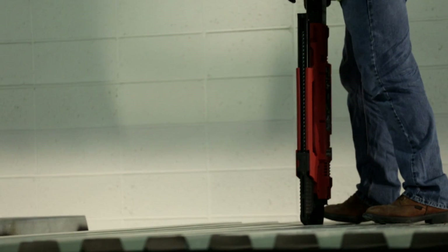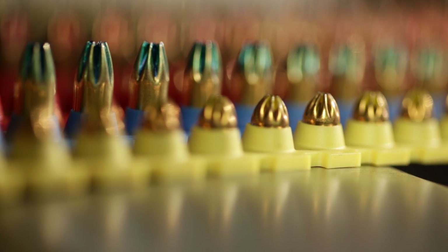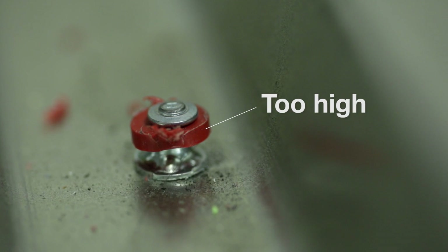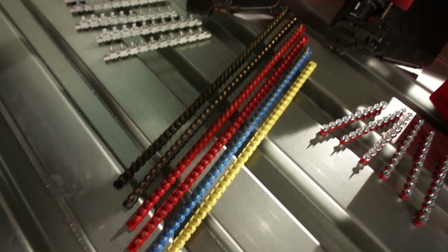If the fastener is driven too deep — that is, too low of a nail head standoff — with the power regulation dial set at 1, move to the next lowest cartridge power level. Similarly, if nail standoff is too high at the force setting, move to the next higher cartridge power level.